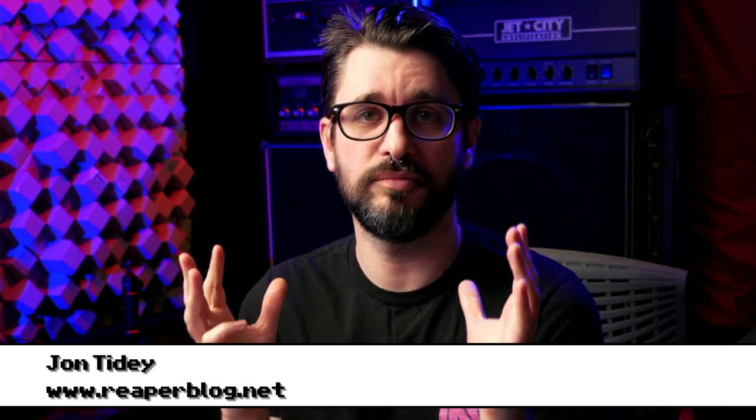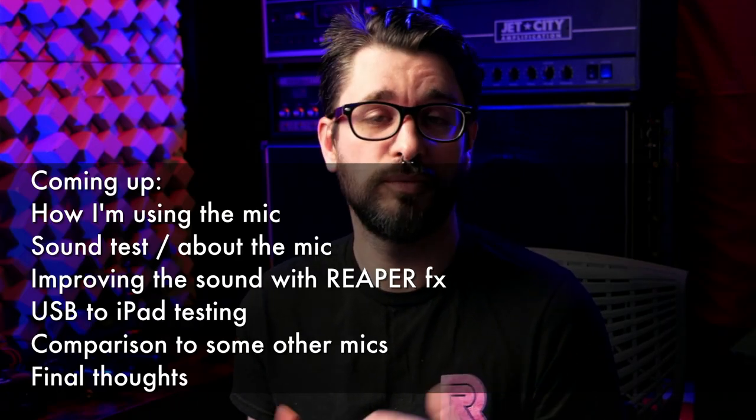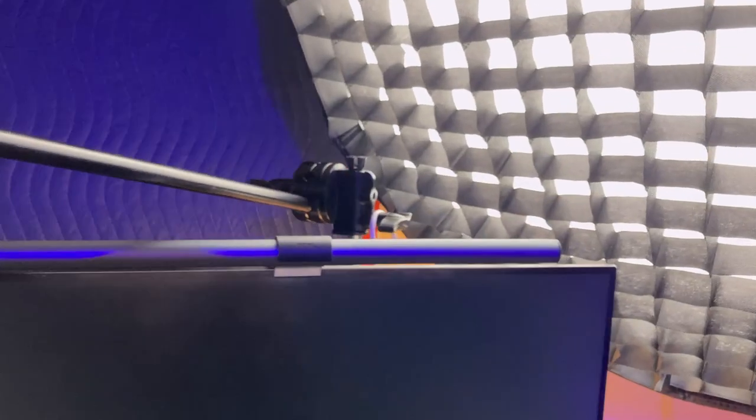This video will be broken up into several different sections. First is setting up the microphone to the camera the way I have it set up for recording this video. Then we'll do some test recordings, I'll tell you about the microphone, then we'll jump into Reaper and talk about processing — you'll be able to hear unprocessed plus processed audio using free Reaper plugins. These techniques will work on this microphone or any other microphone for voice-specific dialogue.